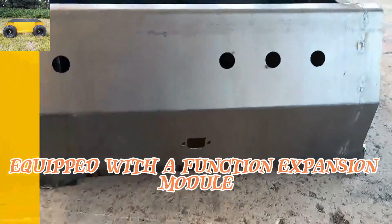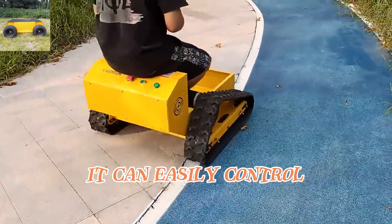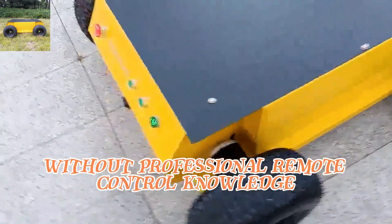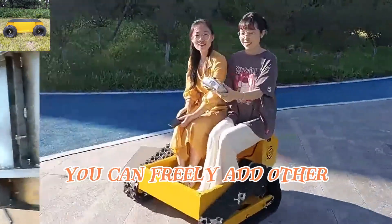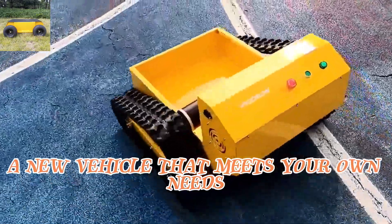Equipped with a function expansion module, which can control additional four channels, it can easily control and expand other functions required by customers without professional remote control knowledge. On the basis of our chassis, you can freely add other functional modules to create a new vehicle that meets your own needs.